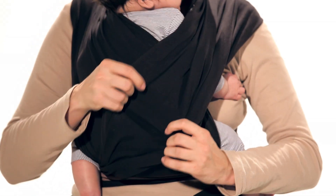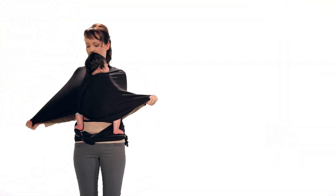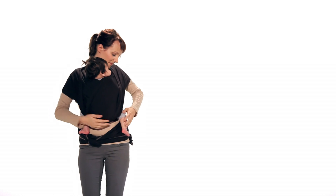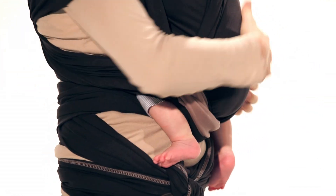Spread the second upper layer of material the same way as the first. Now pull the shoulder panels out. Then fold the panels up. This ensures your baby is in the natural recommended frog leg seated position.